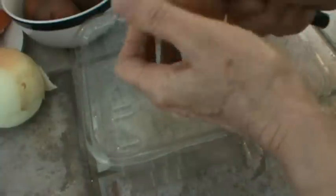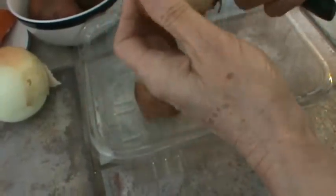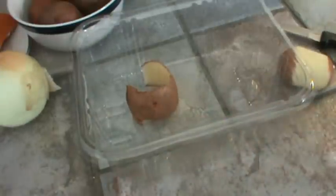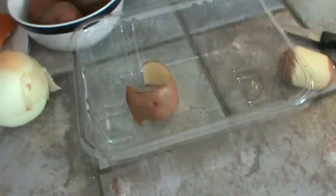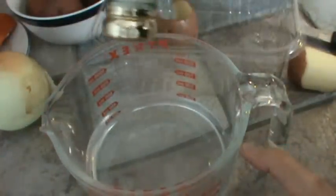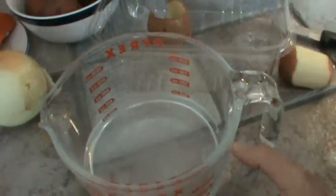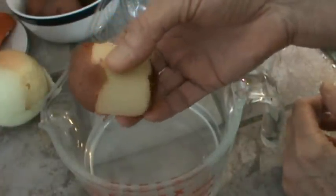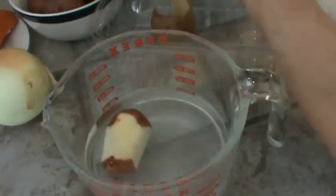I'm going to put my peelings in this little salad container and then transfer them to the outside bucket that we use. My husband will take it to the compost bin. I'm going to get a four-cup measuring cup and put a little water and salt in it for the potatoes so they don't turn dark. I've already washed them, and I'm going to leave a little bit of the peeling on because my husband likes peeling — so we compromise.